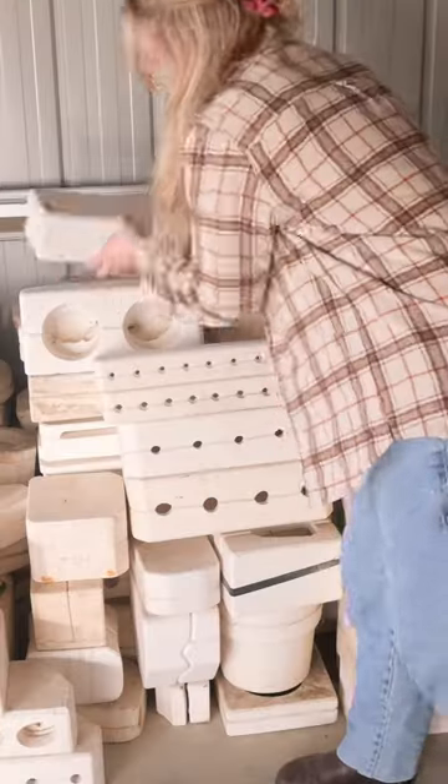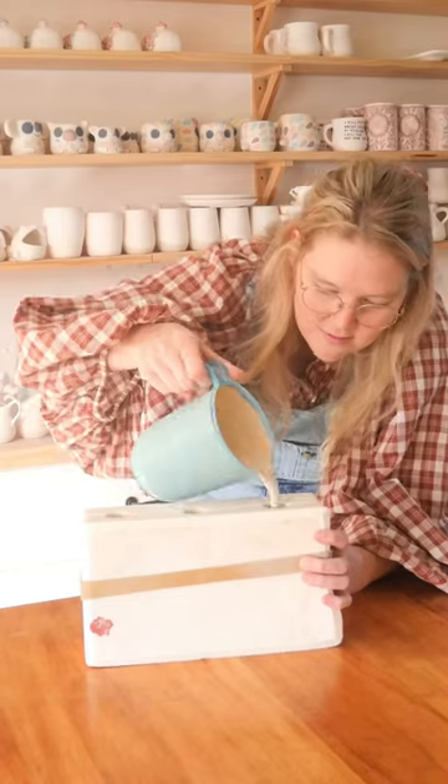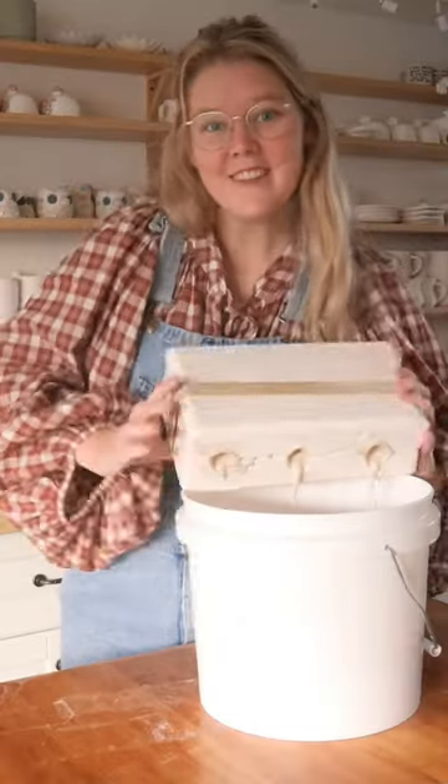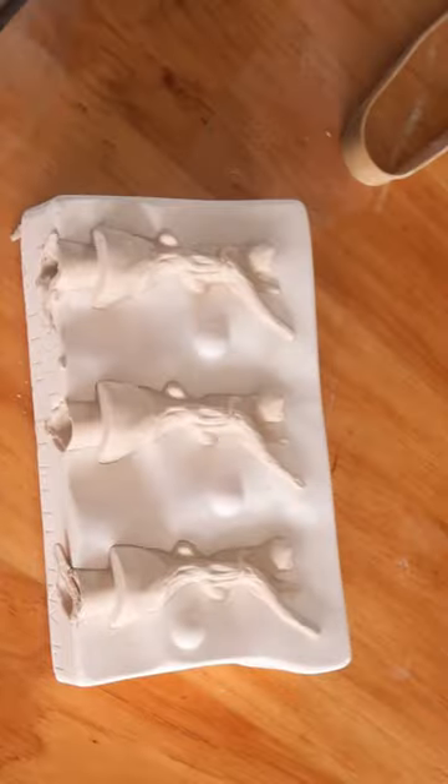Hello, I'm Shelby and this is Mystery Mold Monday where we unveil and create art with whatever is inside these mystery molds. This is mold one — three holes on this one — and I open it up to reveal these groovy frogs hanging out on a branch.